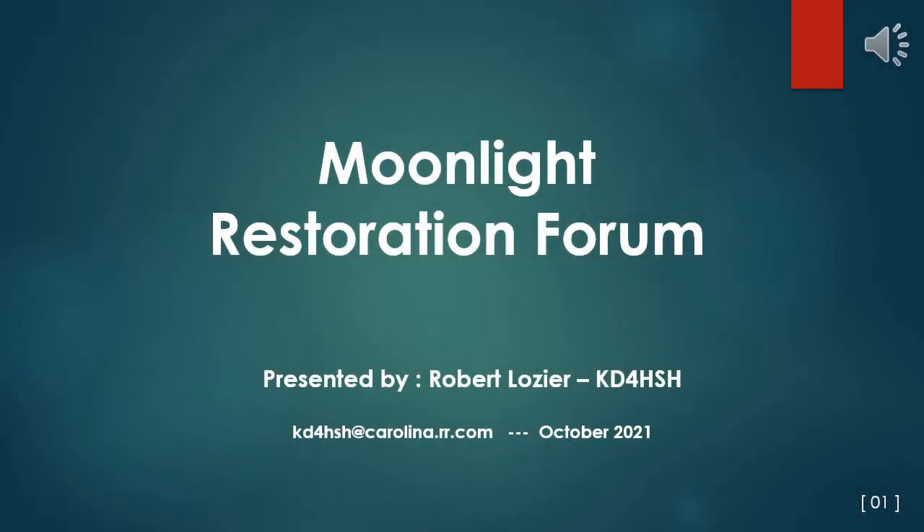Moonlight Restoration Forum Presentation for the 2021 AWA Historical Conference. This is a compilation of hints and techniques you may consider using as you progress through your own conservation and restoration activities. Some techniques you will likely never employ, but hopefully it will expand your horizons as to what may be possible.